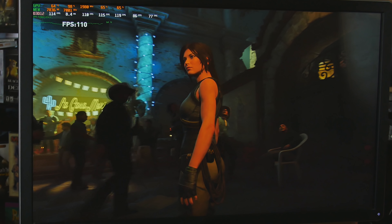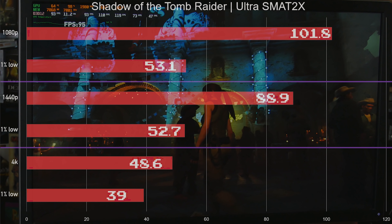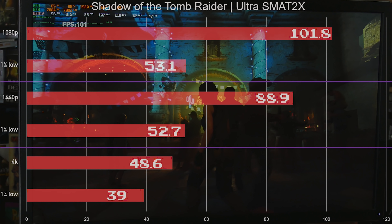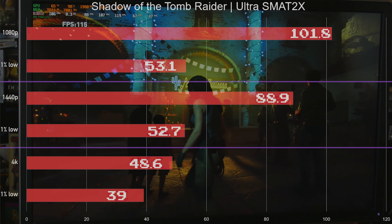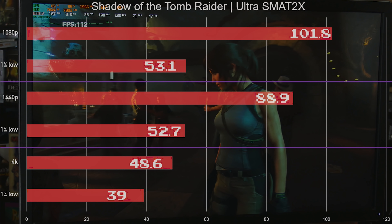Shadow of the Tomb Raider was maxed out using SMAAT 2x anti-aliasing. Again very playable at all resolutions — I would probably prefer to play this at 1440p myself, but it's extremely playable all the way across the board.